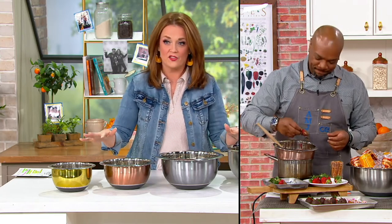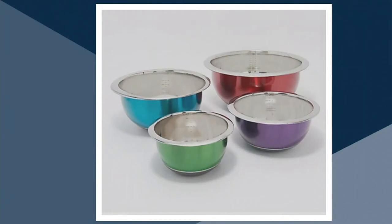The four I have on set are called the metallics — you get one in gold, one in copper, one in gunmetal, and one in silver. The ones Chef Aaron McCargo Jr. is working with are the brights — so popular! In the brights you get green, purple, red, and blue. And they're $6.92 a piece.